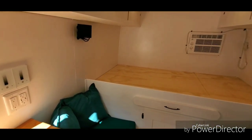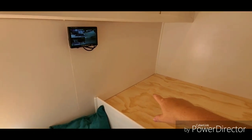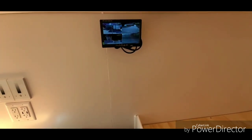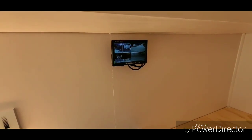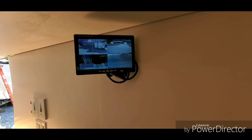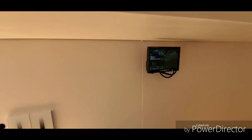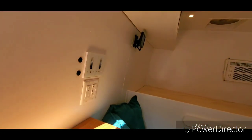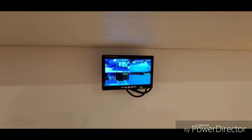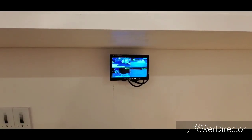Let me show you her monitor system. She plans on sleeping with her head to the passenger side, so I mounted it so whenever she's sitting on her dinette she can see the monitors if she hears something, or she can turn it to see what's going on while she's in bed. She can change the view to whatever she wants — front, back, left, right, or a combination of all of them.